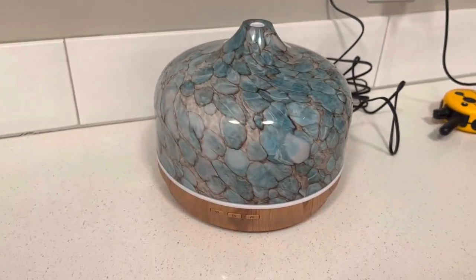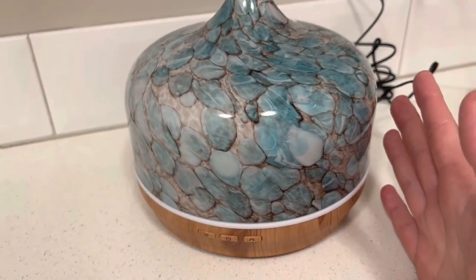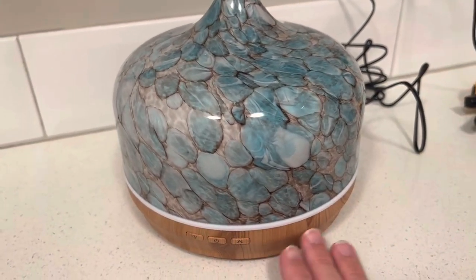Hey guys, I'm going to review this diffuser. First off, it is beautiful. I just love the look of this blue and this natural wood.